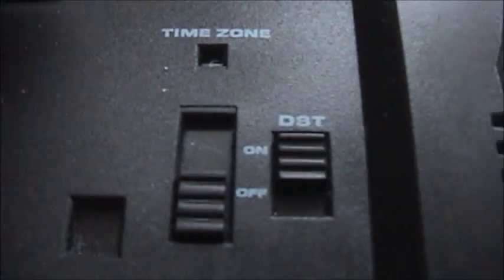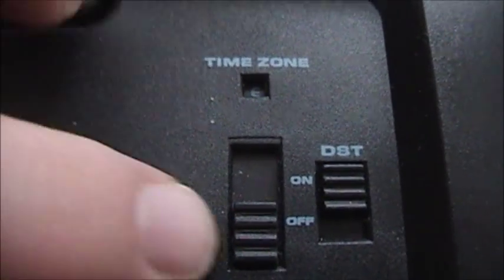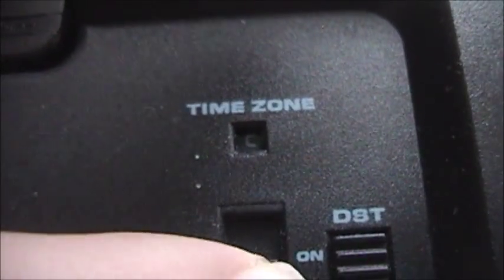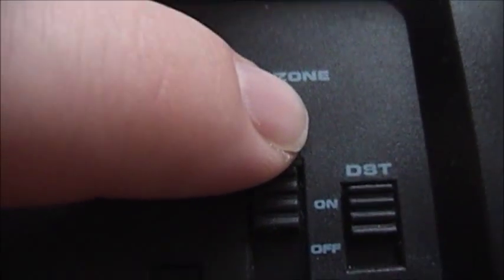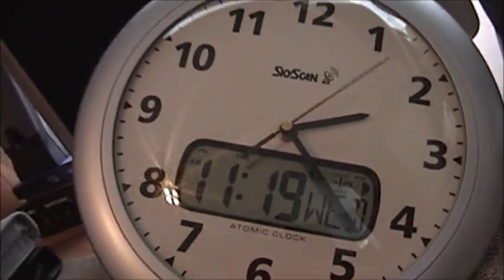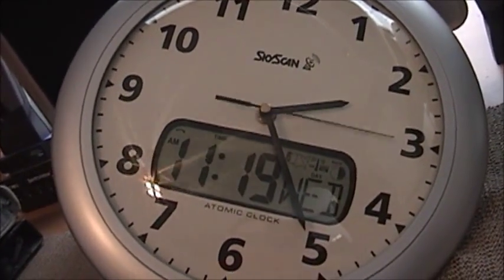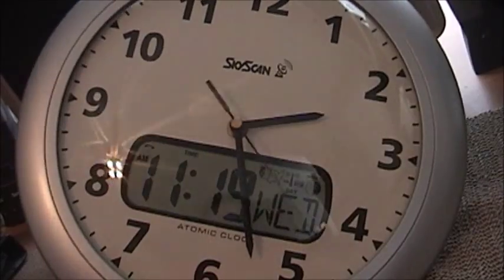Down here you have your daylight savings time. This is for setting your time zone — we have eastern, central, mountain, and pacific time. I'm putting it back to eastern. You can tell already since I switched that, it's changing over to the different time zones. It's just going to go all the way around until it catches the signal again and will reset for the eastern time zone.